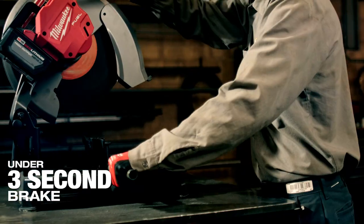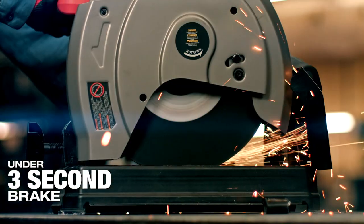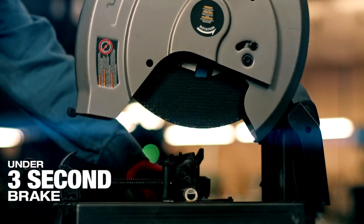The rapid stop is nice. It stops the blade rapidly — like the name says — and it was very comfortable to use knowing that blade stops very, very quickly.